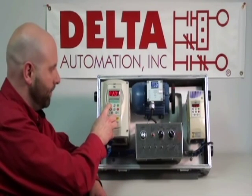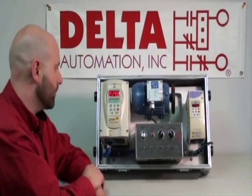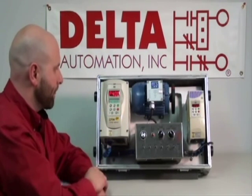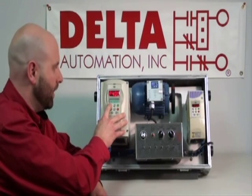We'll just hit up to go to the next parameter, which is going to ask for the VFD voltage. In this case, we're running 220 volts, so we'll leave it at that and just hit up. Next is the motor rated voltage — of course, that's going to be the same, 220 volts, so we will hit up.